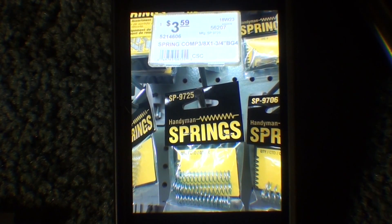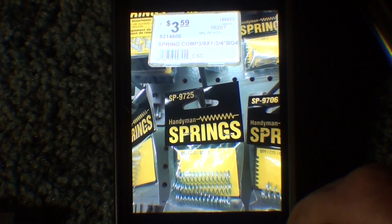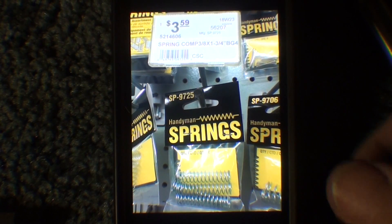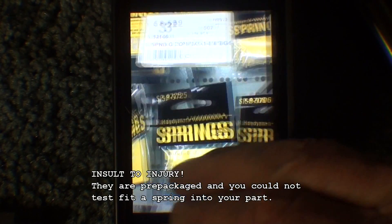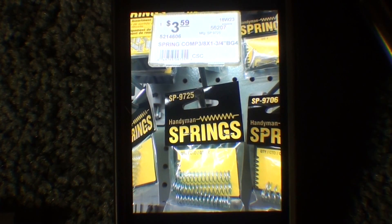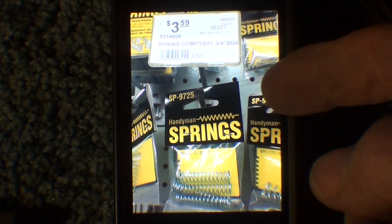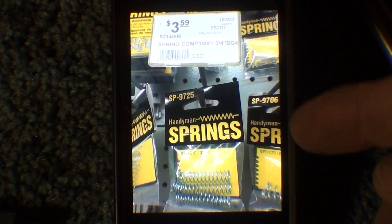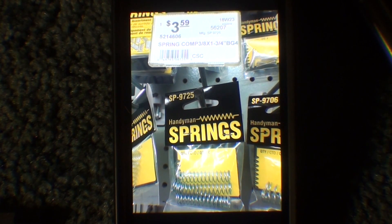There it is — they are 3/8 springs, but you had to buy four of them. I don't want four, and it's $3.59. So I went away empty-handed and broken-hearted. Now I do understand that these sat on the shelf on the hooks for years without selling, the money is tied up, so they have to charge an outrageous price to cover that. But that's where you may have to go unless you're in the mood for making a spring.